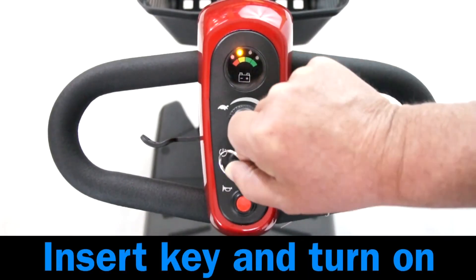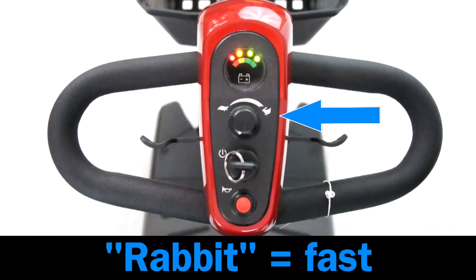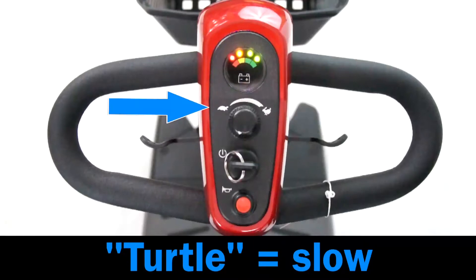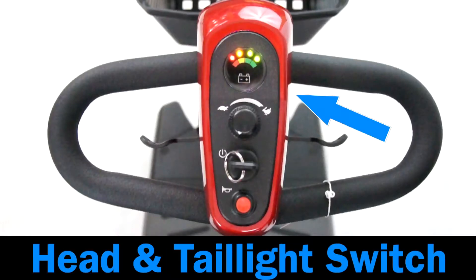Operating the controls. Insert the key and turn on. The battery indicator lights. The speed dial: rabbit is the fastest setting, turtle is the slowest setting. The horn button. The head and taillight switch is located on the right side of the tiller.